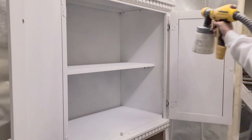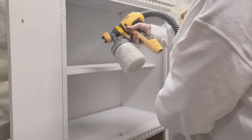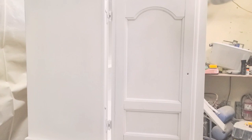Now it's time to paint, once the primer had dried. This is Country Chic Paint in Simplicity, and I did about two coats of the paint.